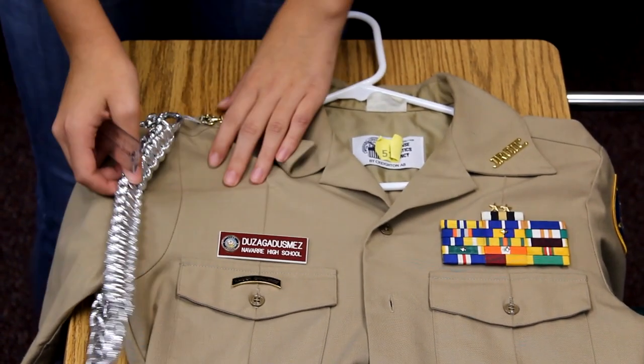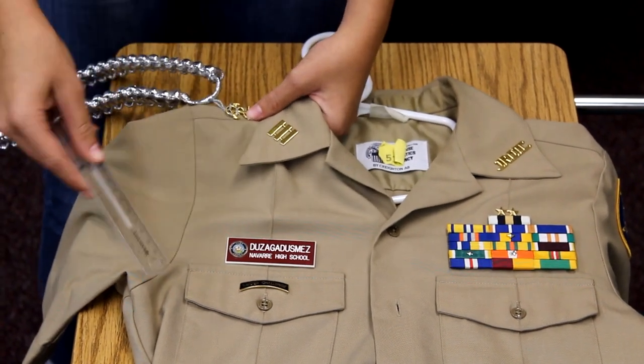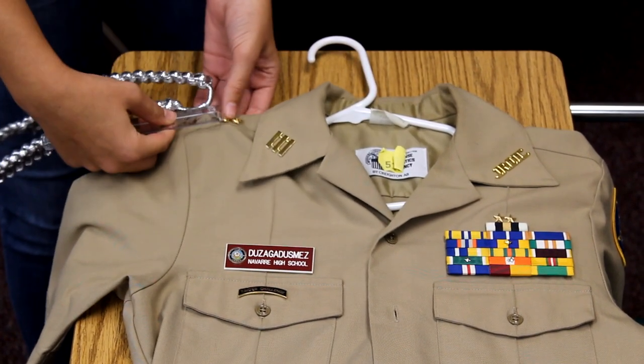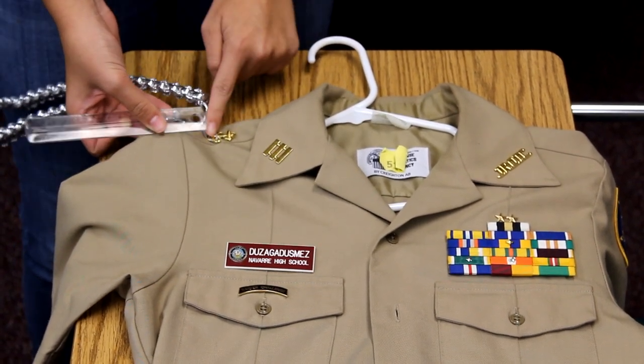For LA cords, if you have an LA cord or any cord, that is going to be an inch from the seam between the sleeve and the body of the shirt — right about at an inch. That is going to be measured from the seam to the bottom of the anchor.